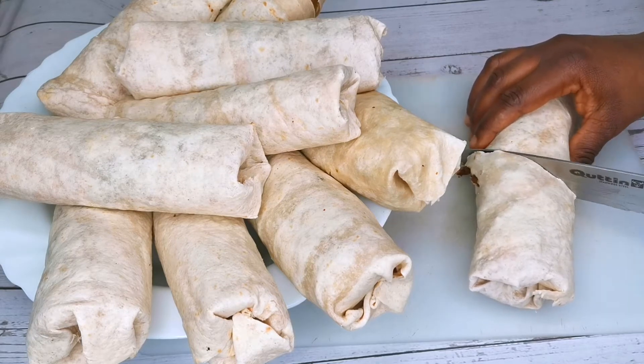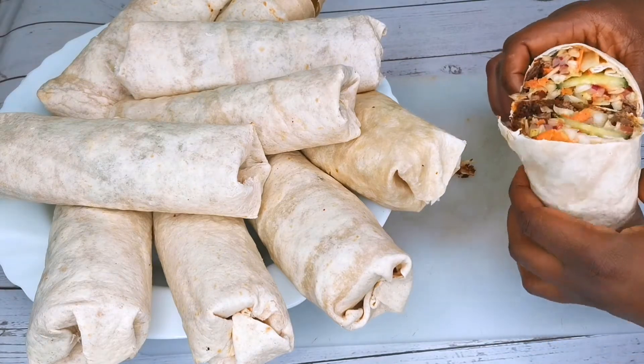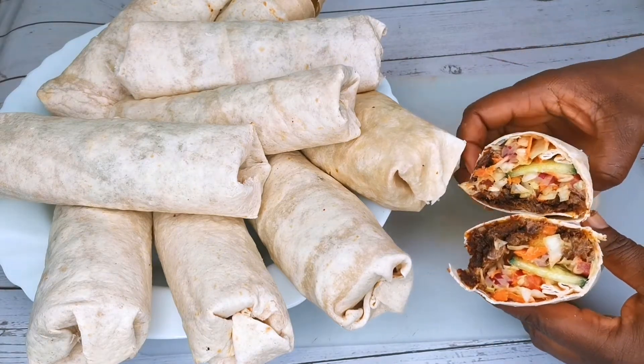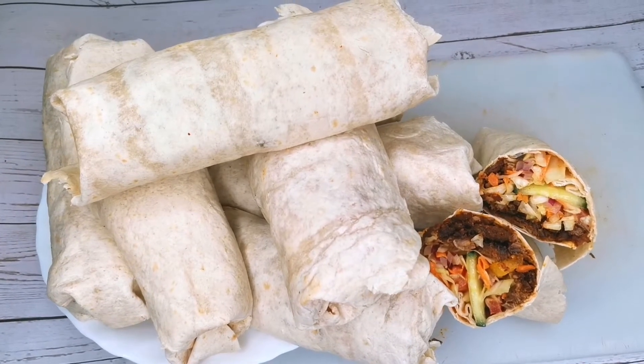Hello everyone, thank you all for tuning in. Today's recipe I'll be showing you all how I make this delicious matte watery beef shawarma. Stay tuned and keep watching.